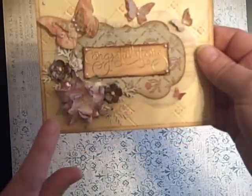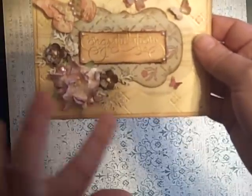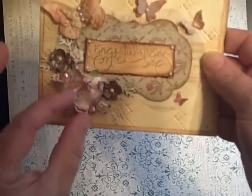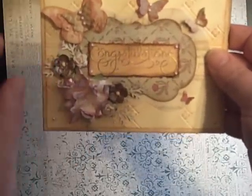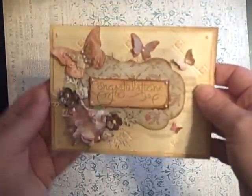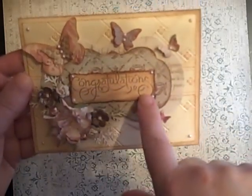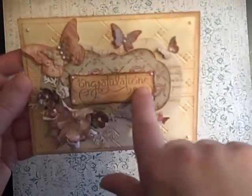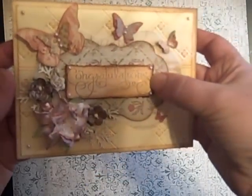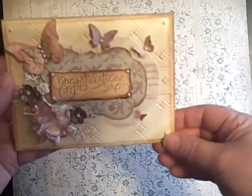This is a mix of I Am Roses and Wild Orchid Crafts flowers. These I colored with my Distress Stains, and these were colored and then sprayed with just Perfect Pearls. I put a few pearls in there. This is a Stampin' Up set called Well Scripted, and it just says congratulations. I gold embossed it with my detail embossing powder from Ranger. And then I just added some little pink pearls all over it.